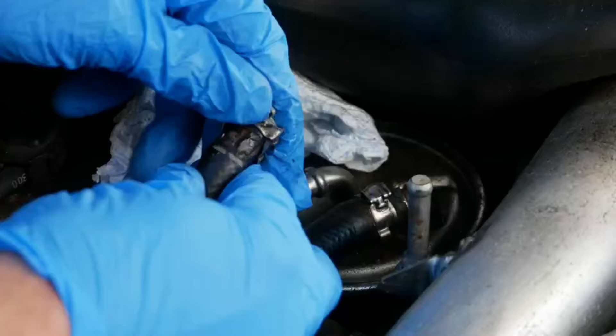I actually had a leak on my Mercedes fuel filter, so towards the end of the video I'm going to show you how I fixed that.